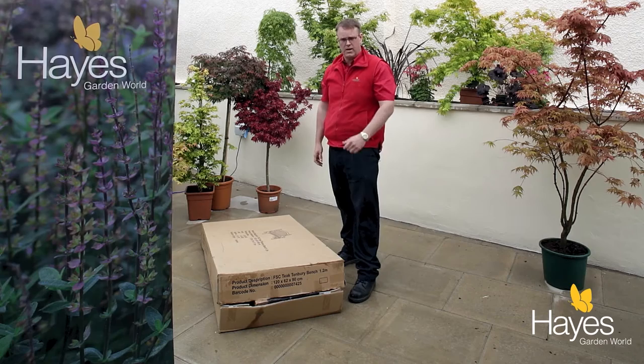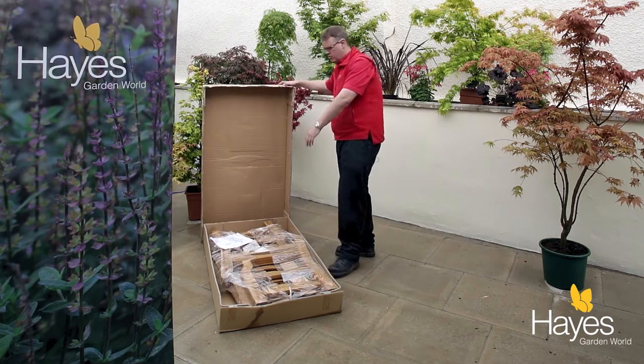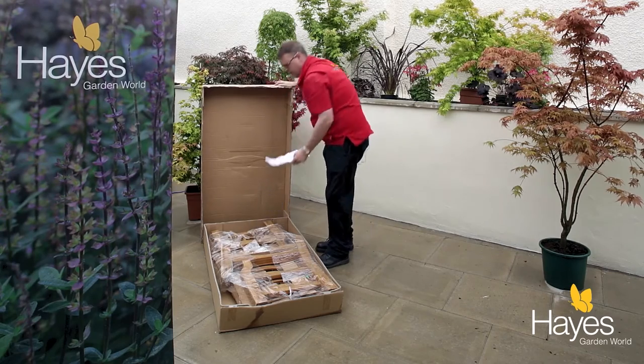I'm going to show you how to build a Suncoast solid teak garden bench. First thing you want to do is unpack the bench, locate the instructions, and following the guide on the instructions, check that all the content is there. If there is anything missing at this stage, contact a member of the sales team here at Hayes Garden World and they will arrange for any parts to be sent directly to you.